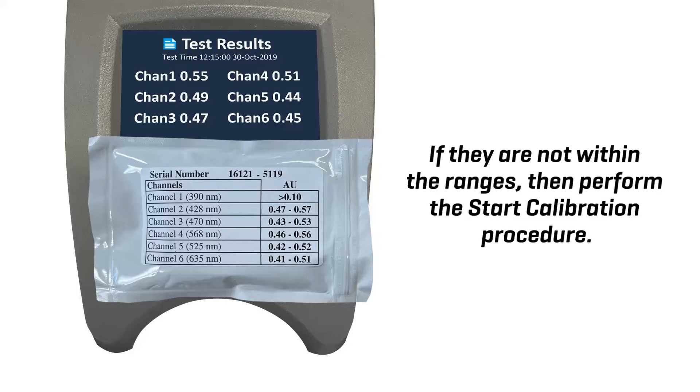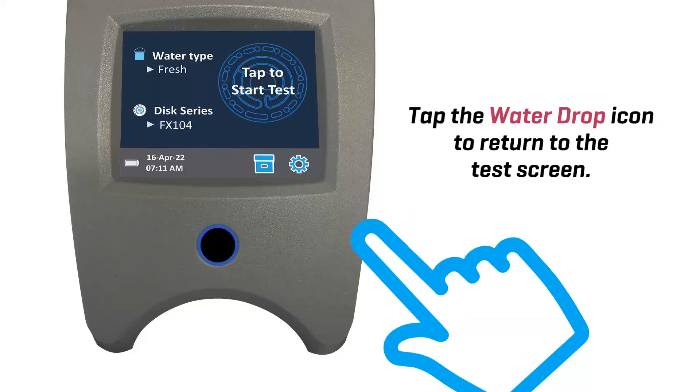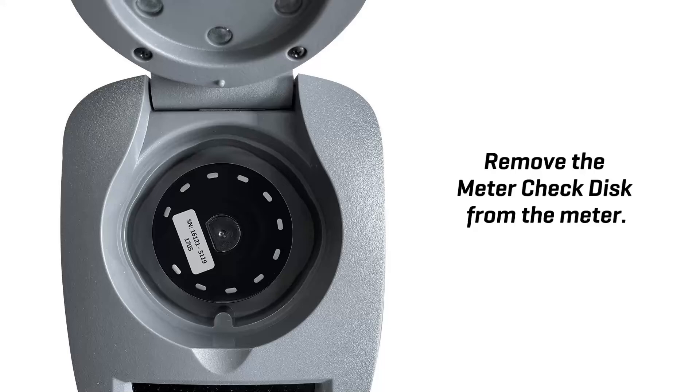If they are not within the ranges, then perform the start calibration procedure. Tap the water drop icon to return to the test screen. Remove the meter check disk from the meter.